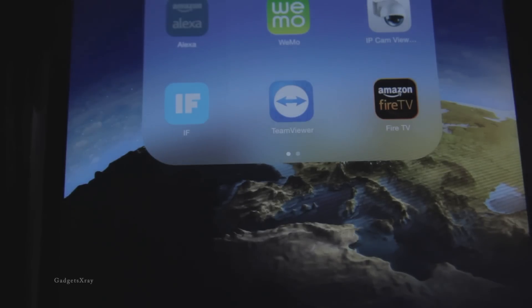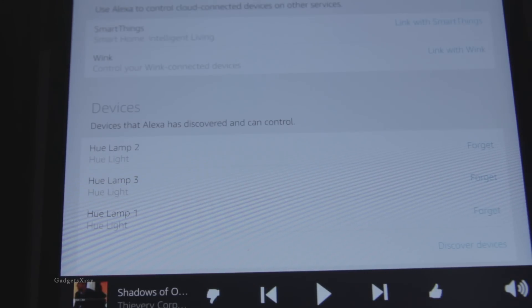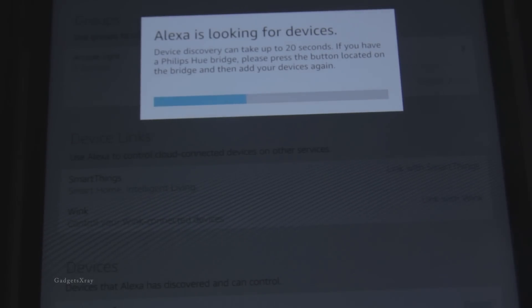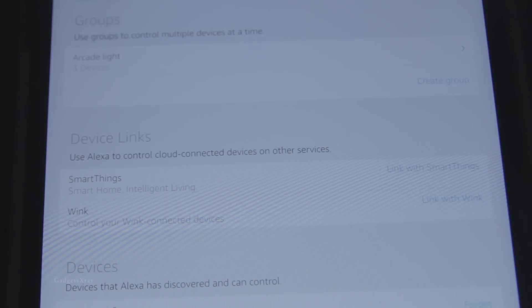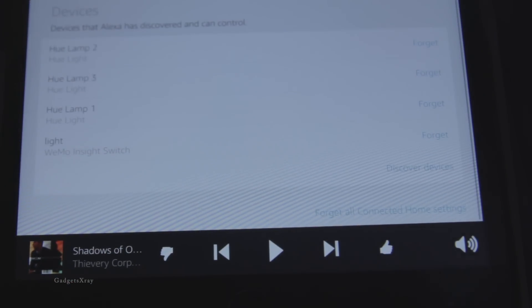So let's set it up with Amazon Echo now. Open the Alexa app and go to Settings. Look for Connected Home and then discover devices by pressing 'Discover Devices.' It's going to find all connected devices and the Belkin WeMo will be easily found. And here we go — on the bottom, 'light' is the name I gave it. Wi-Fi smart switch — that's it.